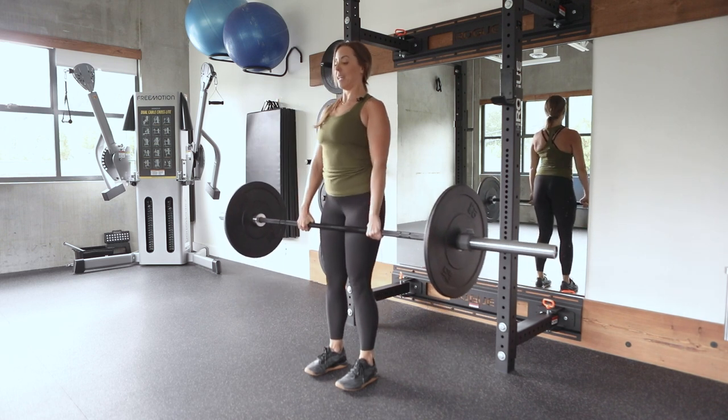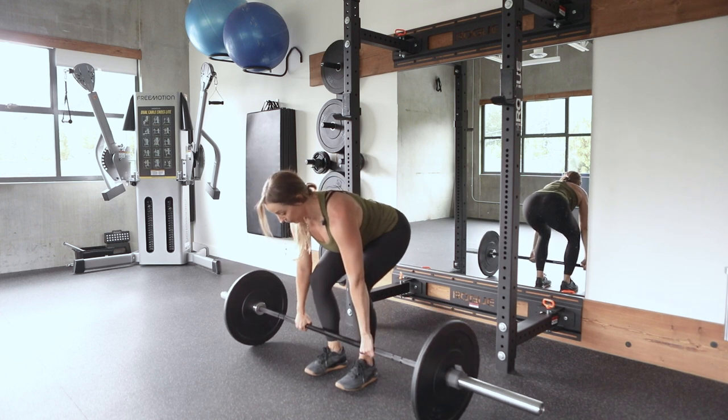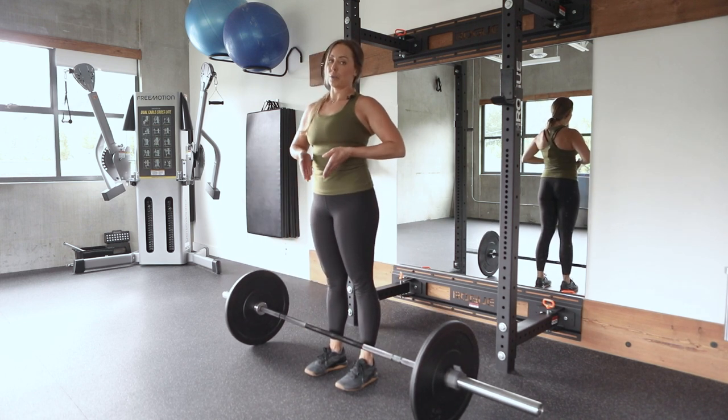You want to make sure you're not arching your back as you send your hips back. If you think about locking down your ribs and keeping this connected, you're going to also build a really strong and resilient core.